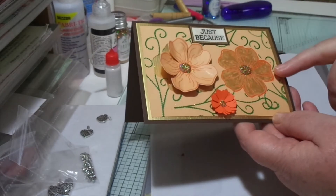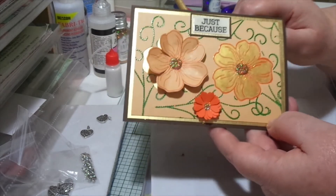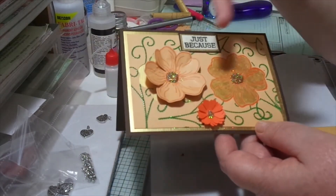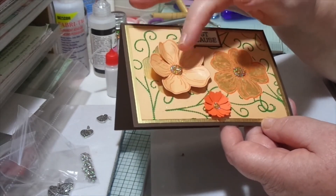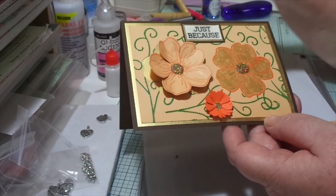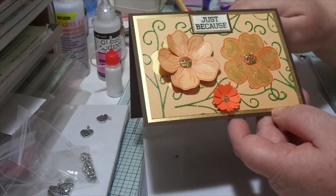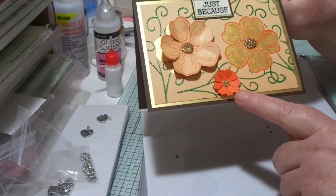I then used clear embossing powder and heat set that so it would act as a resist, because I wanted to use Cosmic Shimmer gold metallic paint. I don't know if you can see that on camera but it's quite a shimmery paint — it's lovely. Then in the centers, to use glitter, I just put a little blob of glossy accents and popped on some glitter — this is the Nuvo glitter in Desert Sunset.